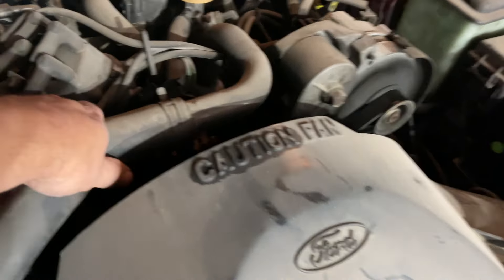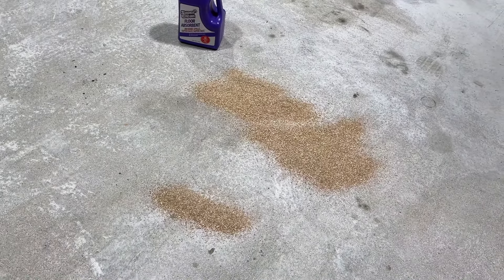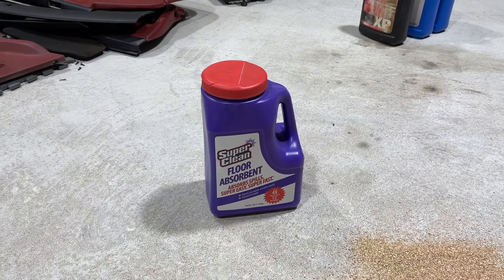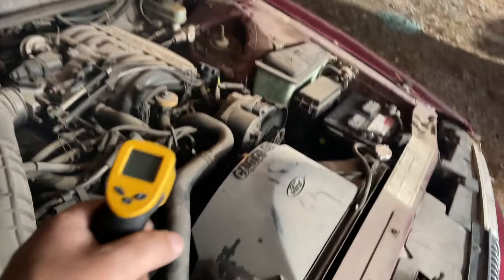So I'm going to grab my little infrared thermometer here — yes, it still works. We're going to check what temperature the engine is actually running at. But before we do that, I want to give a big shout-out and thank you to Super Clean. They sent me a lot of cleaning products. What they didn't realize is this is the product I've been using forever anyway — I absolutely swear by their degreasers. I'm using their floor absorbent right now. It's affordable, it works, and it's not sponsored, but they did send that to me for an honest review. Definitely want to give a big shout-out to Super Clean.